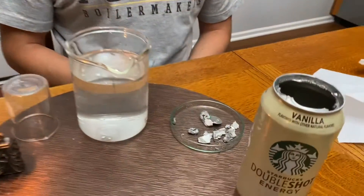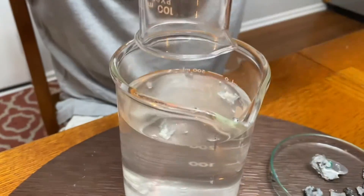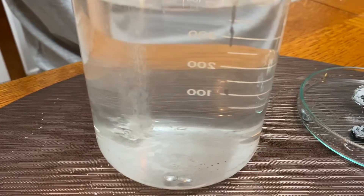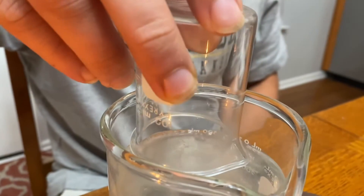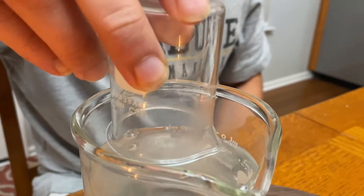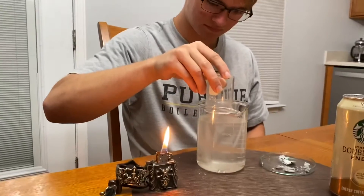Now we're ready to test the chemical change of this aluminum-gallium alloy. Alex is just going to put these chunks of aluminum gallium in water and it's going to react and release hydrogen gas. Do you see those bubbles coming up? That's the aluminum reacting with the oxygen in the water, releasing hydrogen gas. Alex is capturing that hydrogen gas in this little beaker that he has inverted over the bubbles. When he thinks there's enough hydrogen gas in there, he's just going to very carefully lower the beaker over this open flame, and that hydrogen should ignite.